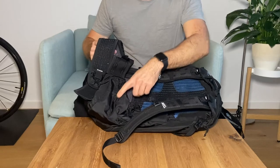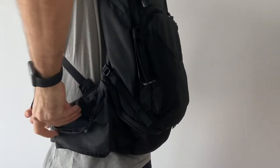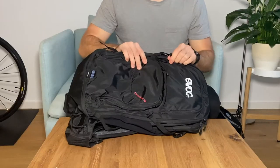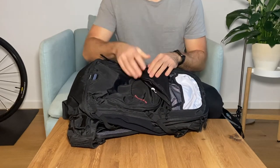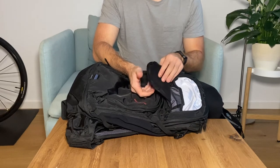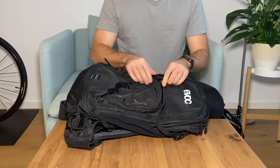I store my phone in this pouch and my keys in the other one. In the top compartment I like to store my snacks, and it has a fleece on the inside so you can also store your glasses.